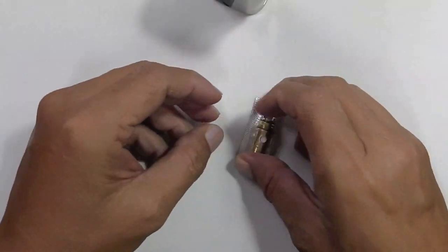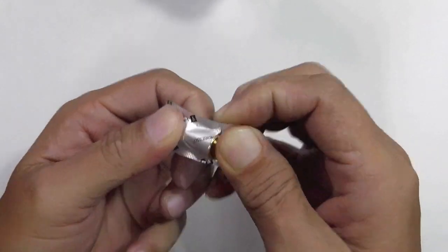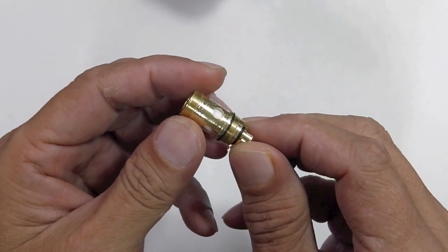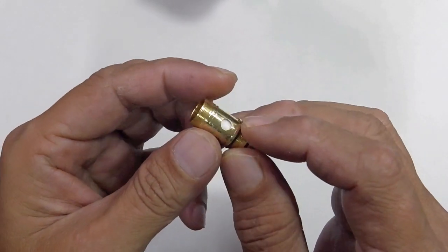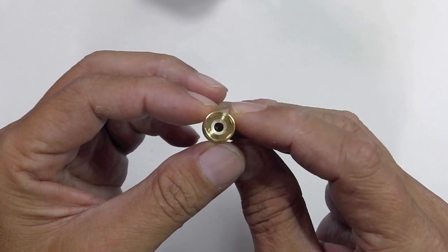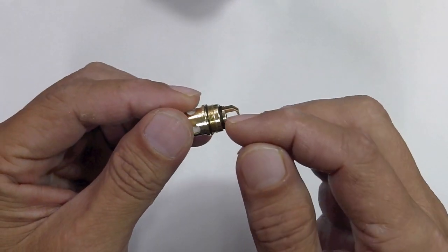This is your spare coil — bringing it closer, you can see the tab. They sell spare coils in a pack of fives. Opening it up, that's your coil — exactly the same as in the video. You can see the juice holes and the cotton. Once soaked with e-juice, it distributes evenly throughout the ceramic coil inside, with the coil embedded into the ceramic itself — you won't see the coil. Underneath is your air hole.